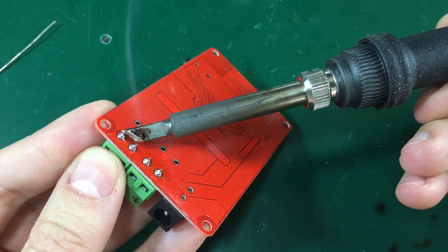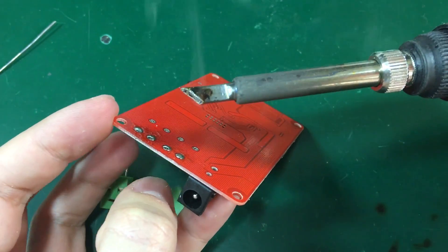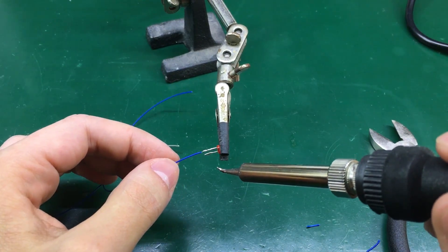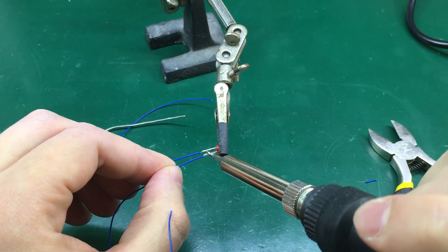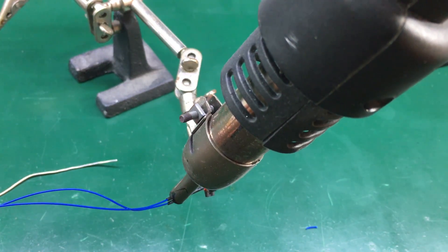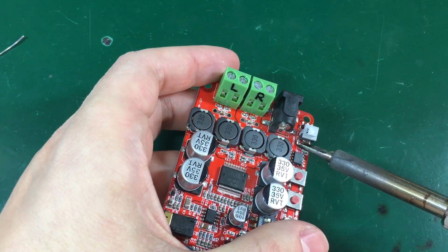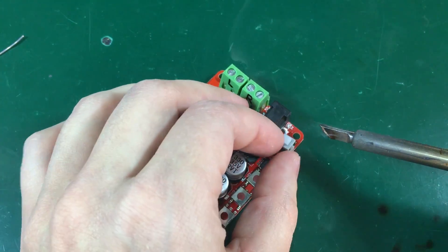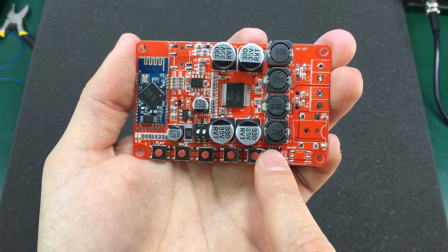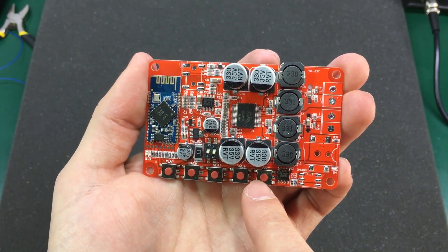The output screw terminals are too big and not really needed, so those are coming off as well and I'll solder wires from the pads to the output speaker terminals. I also want external indication of the board status, so I'm running thin wires from the power LED to an external 3mm LED on the panel. The Bluetooth module is pretty reliable so I don't need a Bluetooth status LED externally — just a power indicator will suffice. The last thing I removed from the board is the power switch, which will be replaced with a panel mount one connected through wires to the PCB.